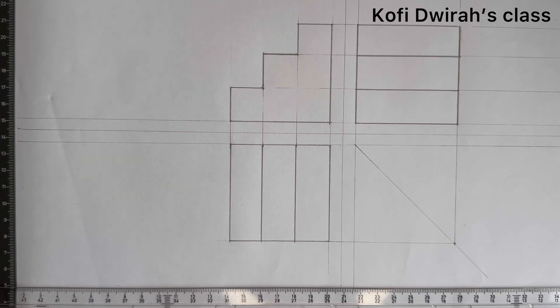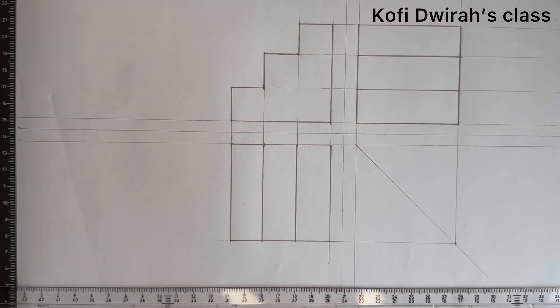Thank you very much for coming to this class today. If you are new to this class or channel, please subscribe and be part of this class. I really appreciate you all. Let's keep on drawing and keep the world moving. This is Kofi's drawing class — please share this video with your mates. Without drawing there will be nothing on this planet earth. Thank you very much, I will see you in my next class, bye.